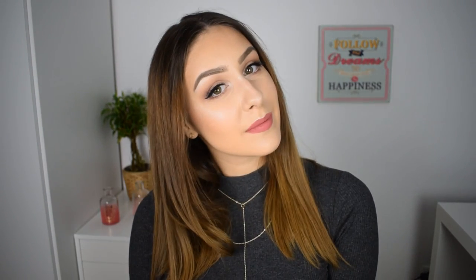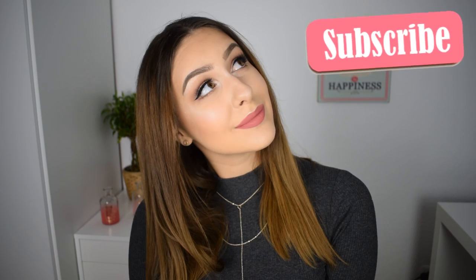And that's the whole look completed! It looks very nice and soft and flirty and feminine and girly — I could go on and on. So if you guys like this video, don't forget to leave a big thumbs up and subscribe to my channel. I'll see you in the next one, bye!